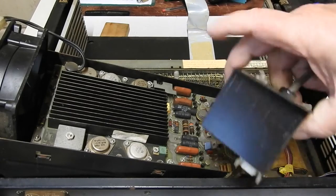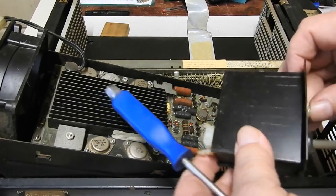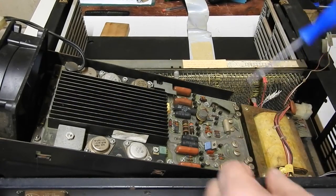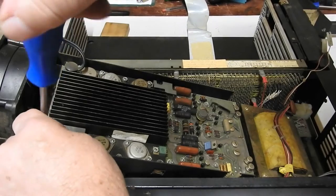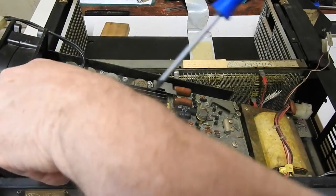This thing by the way, where the power comes in — it doesn't have an EMI filter, it's just a circuit breaker. And this thing apparently is a thermostat that disconnects the AC if the heatsink gets too hot.